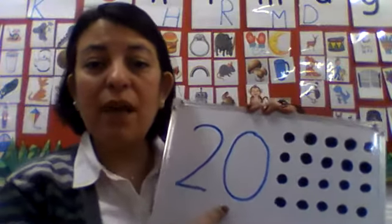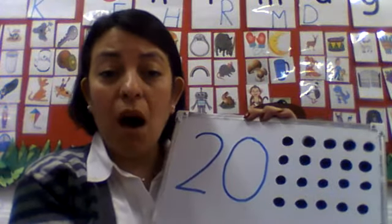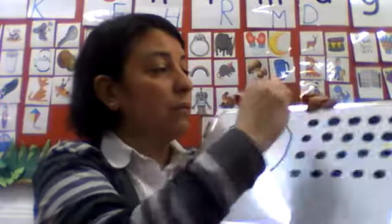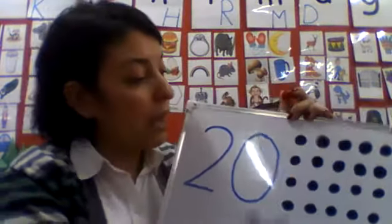What is the value of number 20? We have 20 objects. 20 objects. Let's count them together. Can you count? Do you remember how we count? By crossing out. Let's count together.